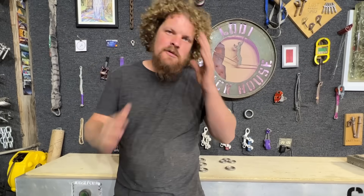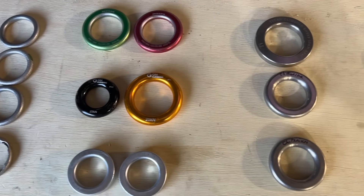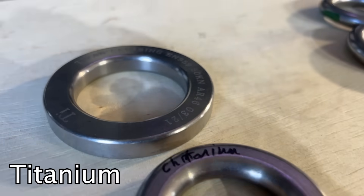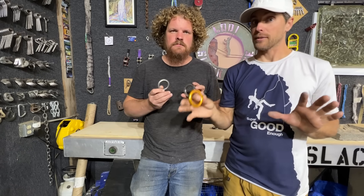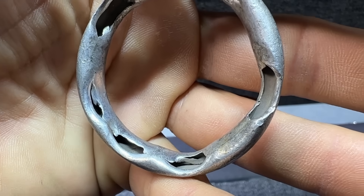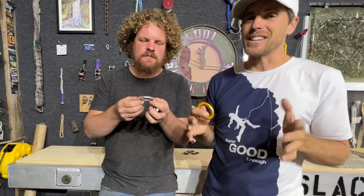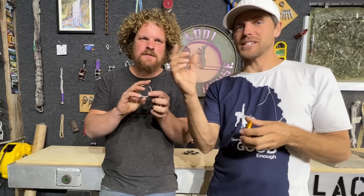Let's test these rappel rings today — we've been collecting these for six months. We have aluminum, titanium, and stainless, a little bit different for each one, and we've got several different brands. The most interesting one is this rolled aluminum rappel ring. If you've ever rappelled on rolled aluminum, they're pretty light and you're like, 'Is that gonna hold you?'